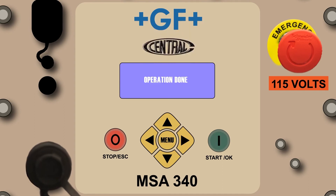The operation done prompt indicates agreement between the fitting's barcode and the digits entered. If the numbers are entered incorrectly, the operation aborted prompt will appear, requiring the operator to re-enter all 24 digits. Once the 24 digits are entered correctly, press the green Start OK button to continue.